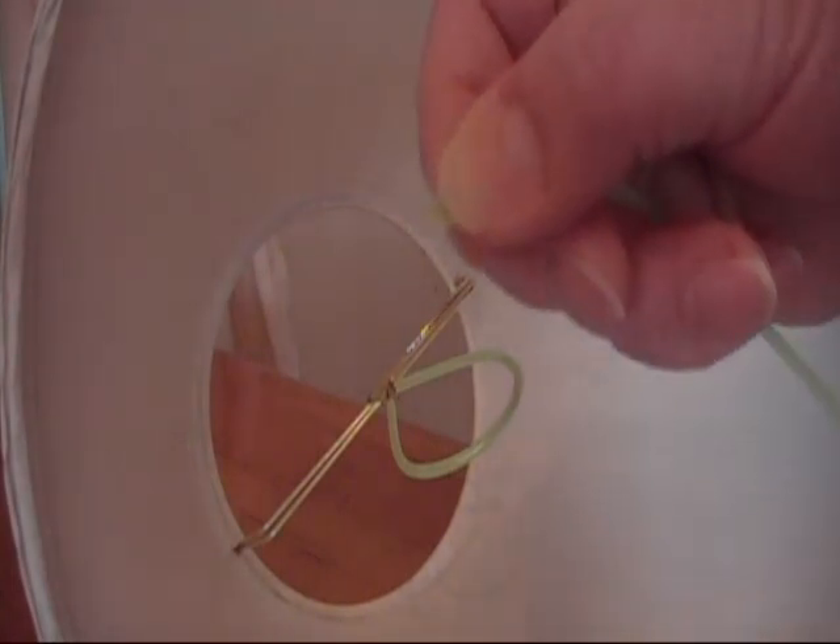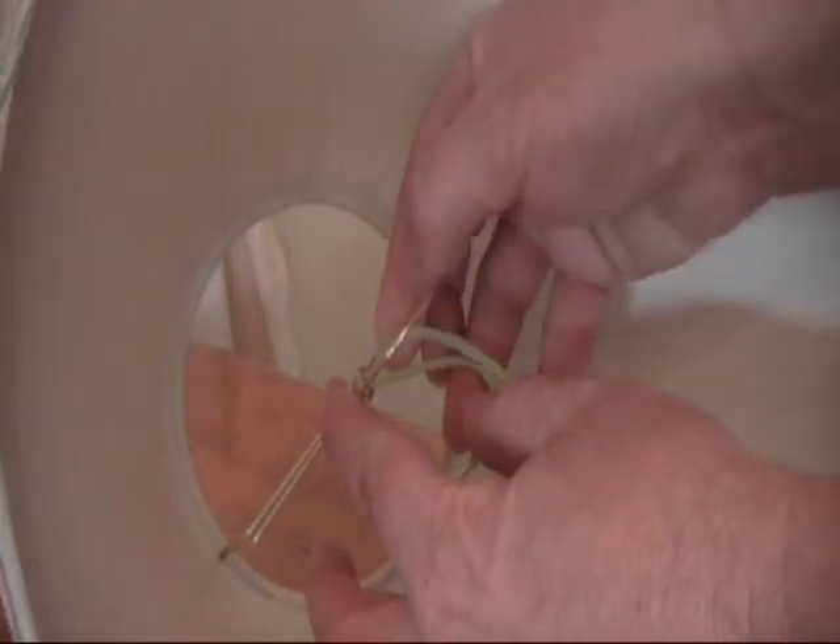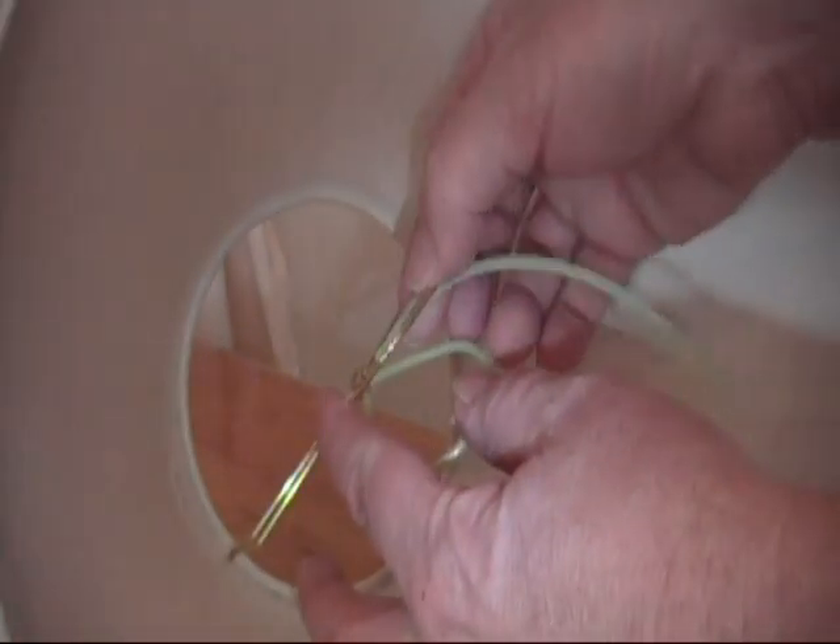To do that, I simply pinch open the end of the tube and then start at the top of the bulb clip. Once you wrap the first little bit around,